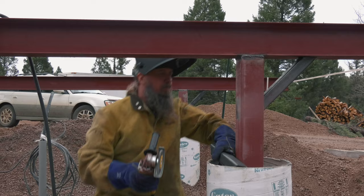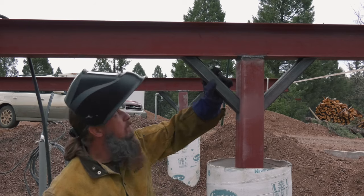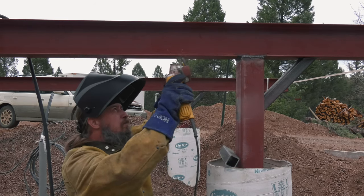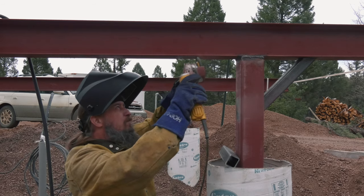Mike welded until the sun set completely behind the mountains and it was full dark. The next day we were back at it again, this time with those supports.